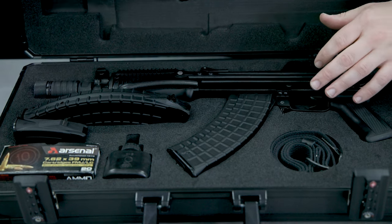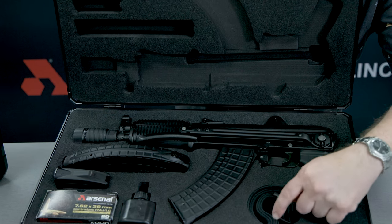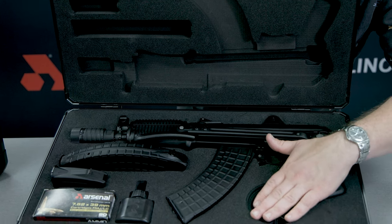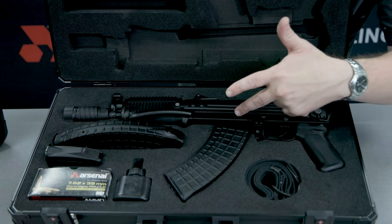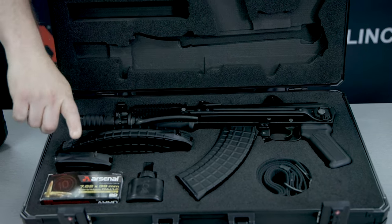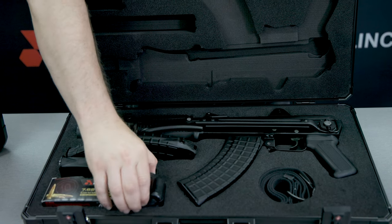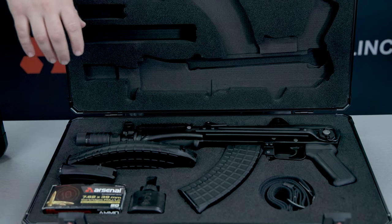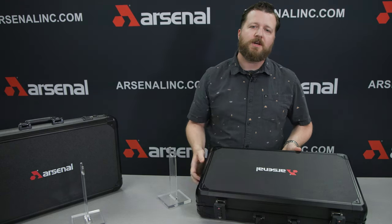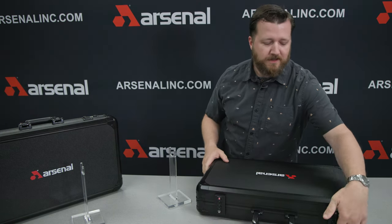With the exception of ammo — we're not going to ship it with ammo — but it's got a spot for your sling, the magazine cutout, your second 30-round magazine, a 10-round magazine, and a little spot to keep your ammo in. The cleaning kit is going to be under this oil bottle here. Very nice case to keep your Arsenal stored in and show off some of your Arsenal pride. It also has the Arsenal logo on the case, which is a very nice touch — something you can show off to your buddies.